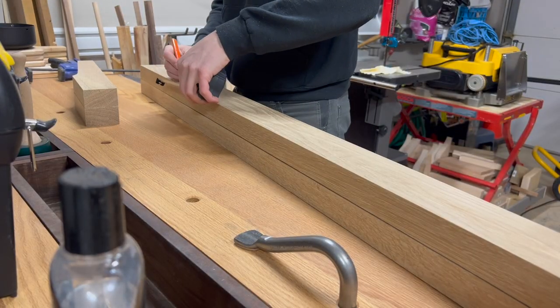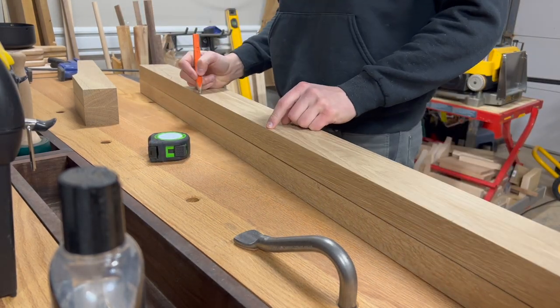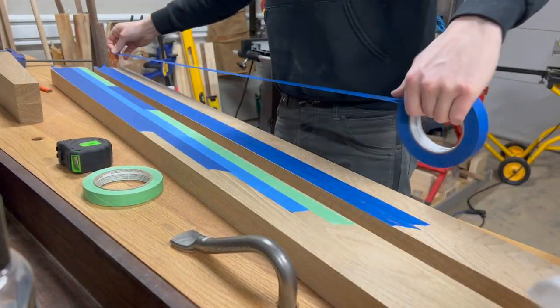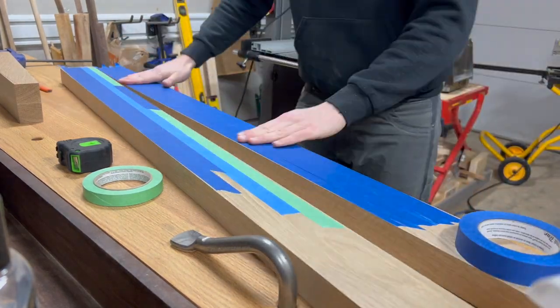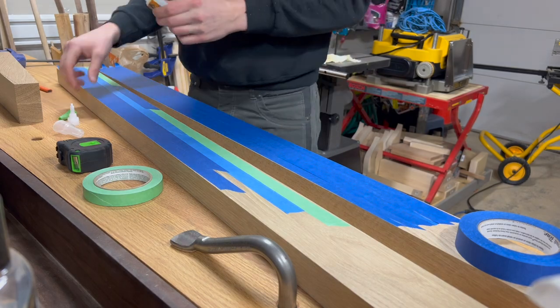Here I am marking out where my headboard crosspieces can go as well as the bottom part where the bed slats will attach. And again, here I am using some tape and super glue to stick the pieces together. For this one I actually ran out of super glue, hence why I have the cap off and I'm scraping off the inside of the bottle. So for this one I also used a few screws to hold those two pieces together.